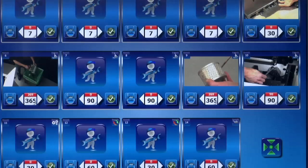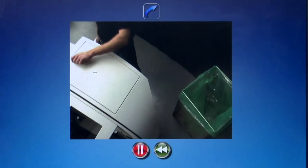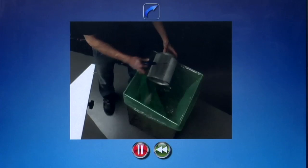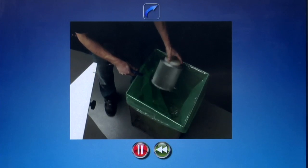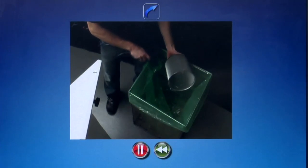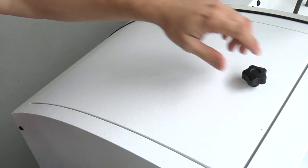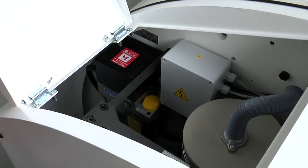The whole maintenance is scheduled by PC. Detailed videos guide the user in order to facilitate service operations. An automatic system provides proper lubrication for all mechanical parts, reducing wear and tear.